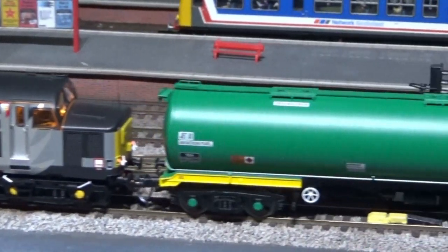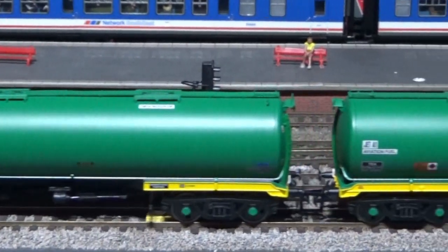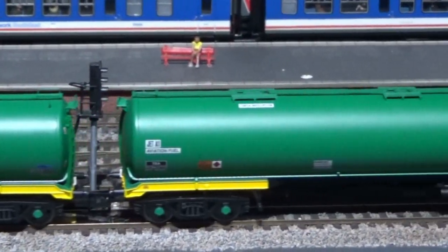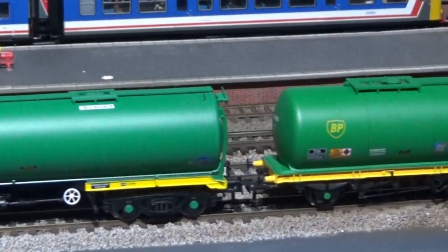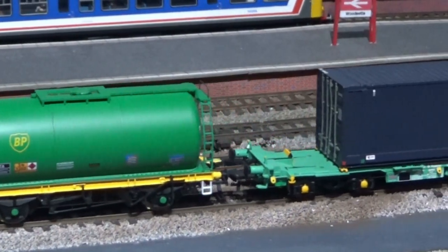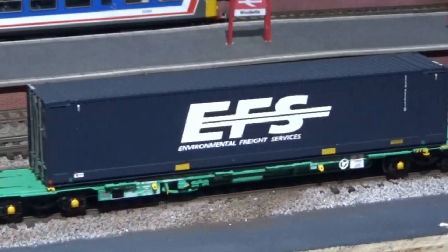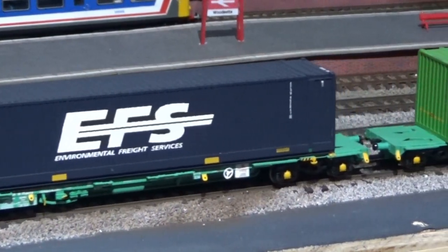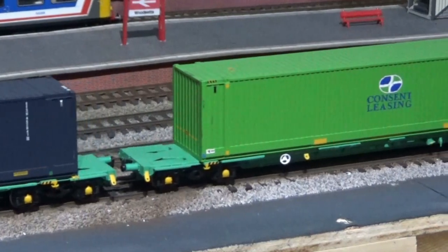A new locomotive needed something to pull, so I decided to get some tea containers and haul some aviation fuel. I also got a TDA, and I also picked up second hand a couple of containers. So that gives me a little rake for the EuroPhoenix to pull along.